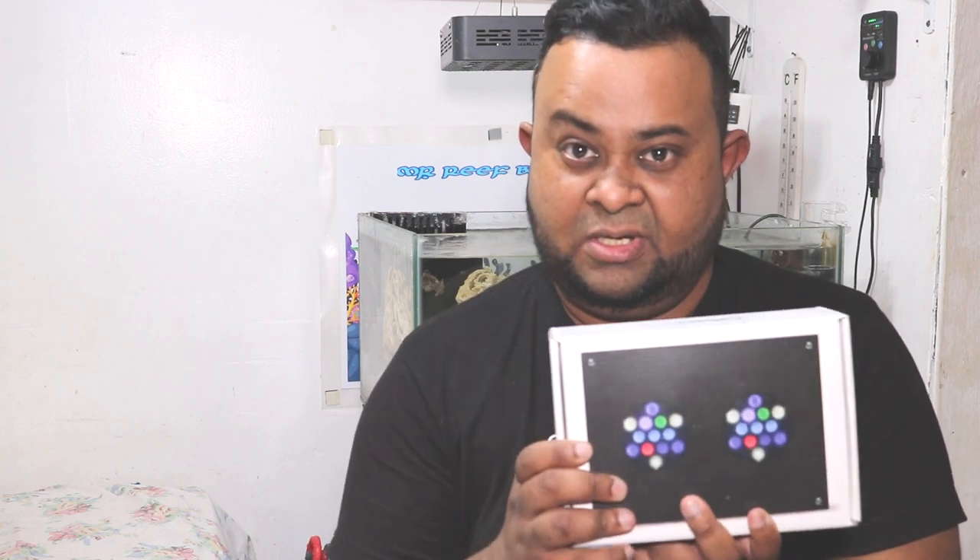A couple of reasons why I went with this one — first of all it was affordable. I got a very good deal on it on Black Friday, so I've had this since Black Friday 2019 but I haven't opened it because I didn't need to. The plan was to run the tank without any lights for four months before introducing any light, so I can let the beneficial bacteria grow. When I turn the lights on, if it causes algae, the bacteria will be able to compete with that algae growth.